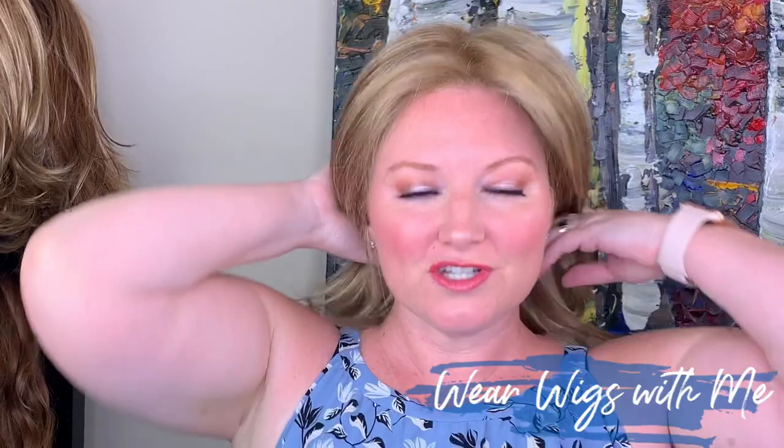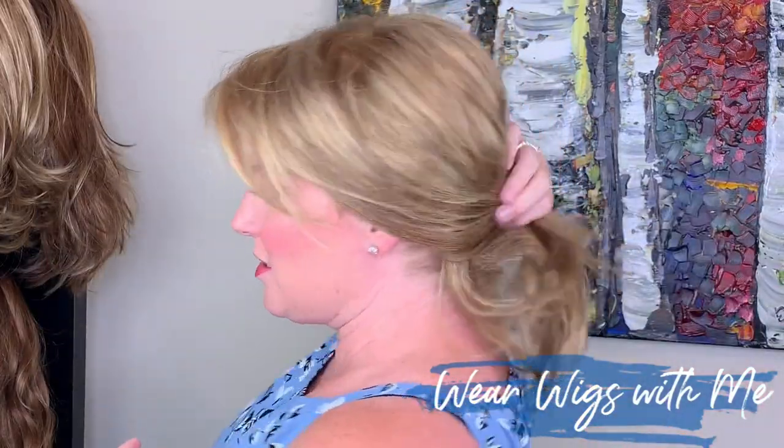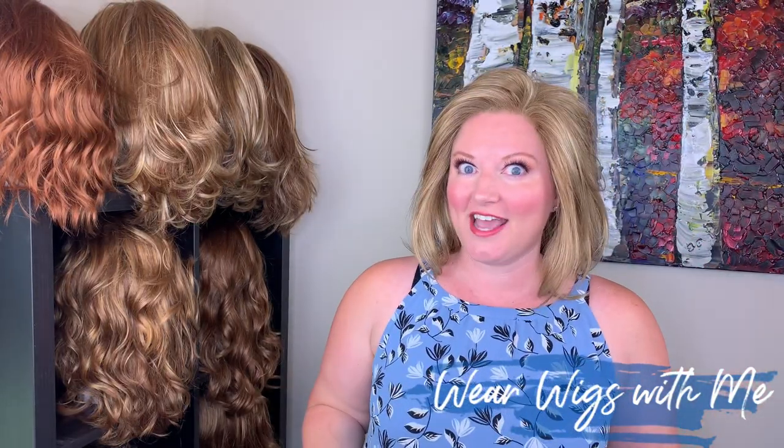That allows you to do a low pony, or put the sides back — it allows styling options when you have a hand-tied cap, because you don't have to worry about wefts showing.